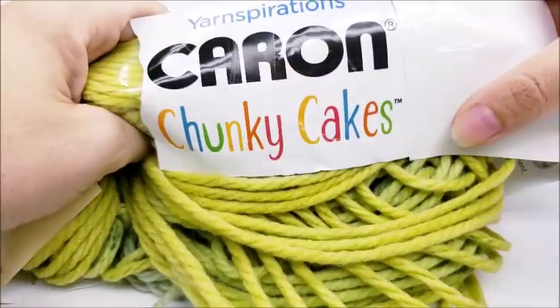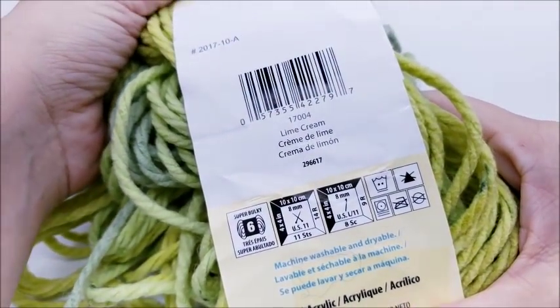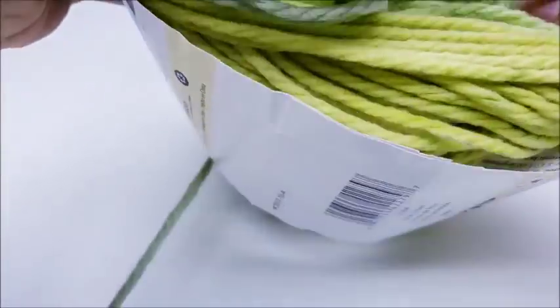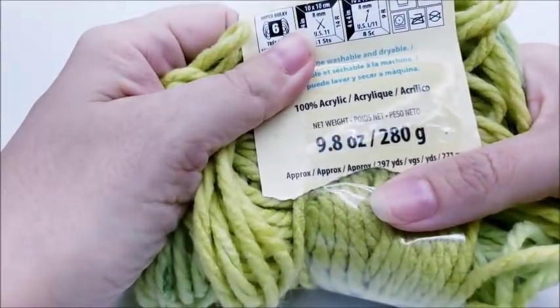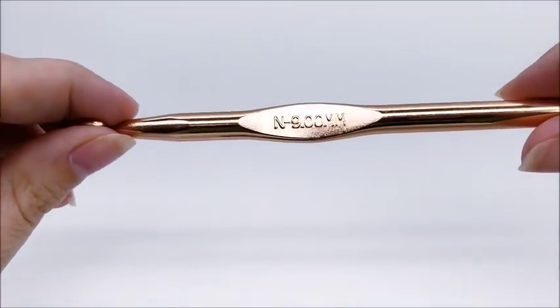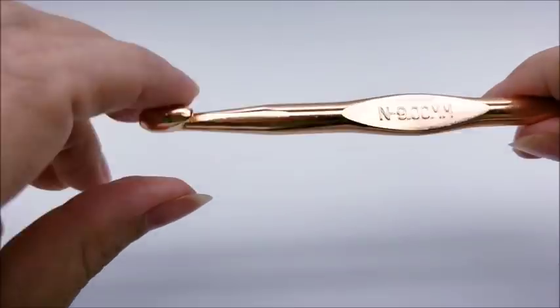For this project I'm using Caron Chunky Cakes — it's 100% acrylic, super bulky number six. The color I'm using is called Lime Cream. This is one cake; there are 297 yards in a cake, so one cake will be enough to make the bag. I'm going to be using a size N, which is a 9 millimeter crochet hook — sometimes N is also 10 millimeter, either one will be just fine.